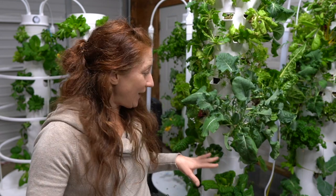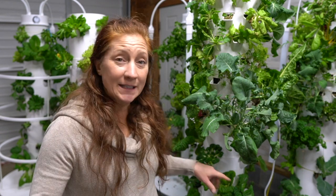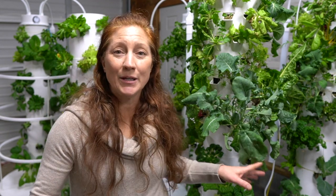So if I have an aeroponic tower with 32 grow ports, I want to be starting eight seeds every two weeks. I'm not going to start the same seeds over and over unless I just eat one or two particular things.